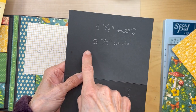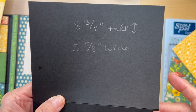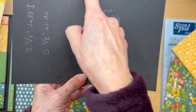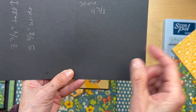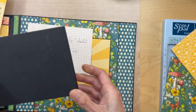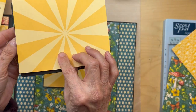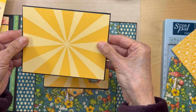The black cardstock is eight and three quarter inches tall by five and five eighths inches wide. You're going to put it in your scoreboard and you are going to score it with the eight and three quarter inches side up. You're going to score it at four and three eighths and you're going to fold it. Then you're going to attach this four and a quarter by five and a half inch piece of yellow cardstock.